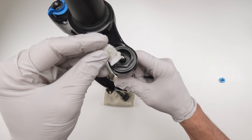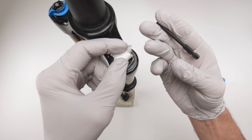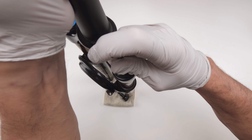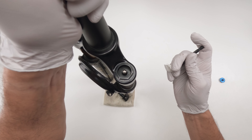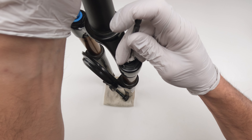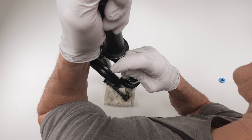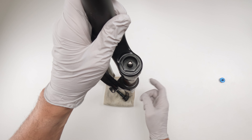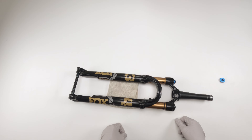We're going to vertically mount the fork, take a little bit of paper towel, then take a three millimeter Allen and press down on the whole fork. Press down on the valve and make sure we get all that air out of there. A lot of pressure down there. Now we start opening it up.